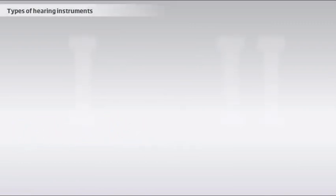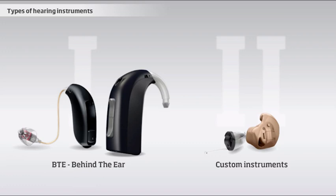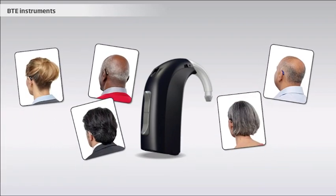The two most common types of hearing instruments in the market today are behind-the-ear instruments, also called BTEs, and custom instruments, which are molded to fit the individual user's ear canal. BTE instruments cover the widest range of hearing losses, are physically more stable, and fit most ears. That's why the majority of hearing instrument users have a BTE model.